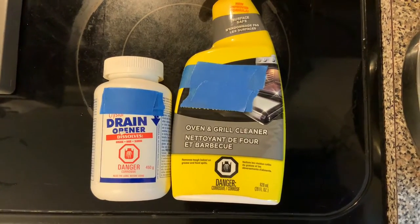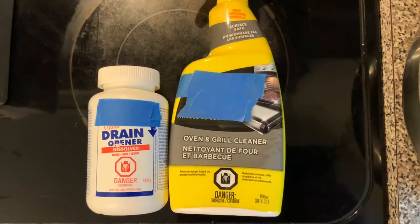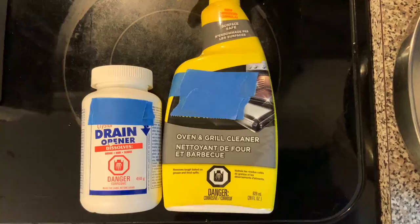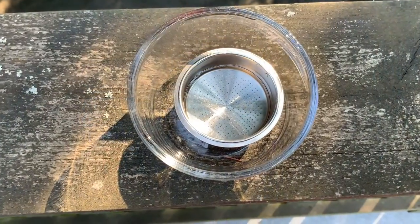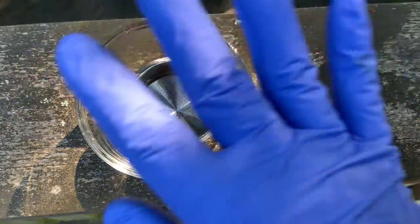Read the labels on these things. Be careful because this will, as it shows right here, burn your skin pretty quick. I like to use this stuff outside. I'm super cautious with this stuff — I use gloves and I have eye protection on and I'm doing it outside.